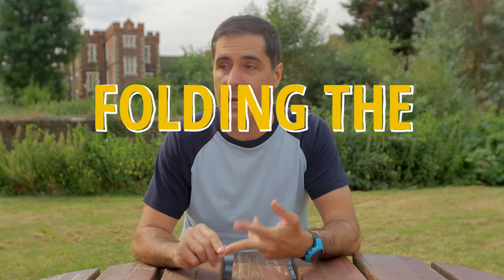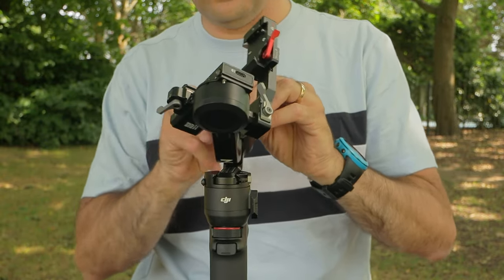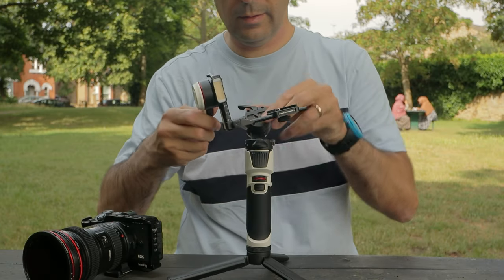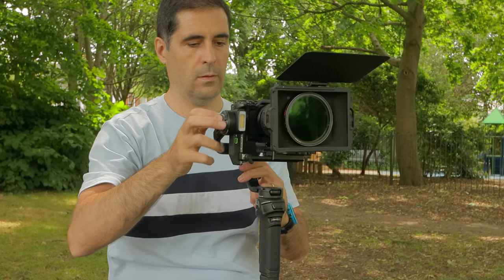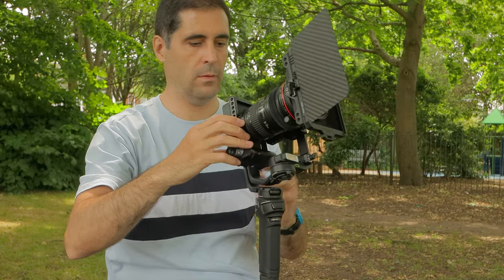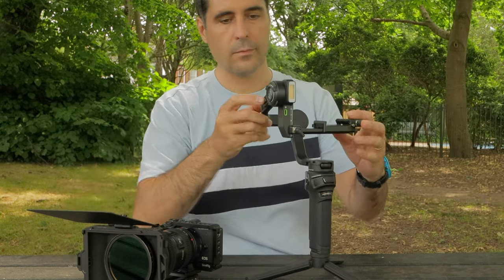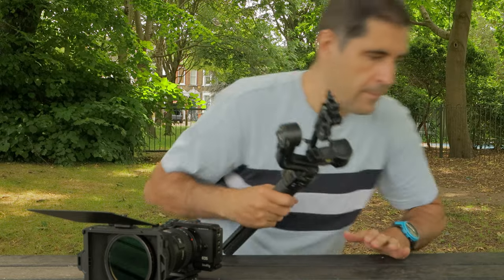With the RS3 Mini and the Crane M3S, you cannot just fold the gimbal from whatever balanced position you have it in. You have to remove the camera, slide in the roll axis, fold it nicely, and then lock it. This is something you don't have to worry about with the Weebill 3S. There is enough clearance for the gimbal to fold in whatever position it's balanced, making it very easy to move between locations. You're ready to go in seconds — you don't want to be fussing about when you want a gimbal you can operate and pack quickly.